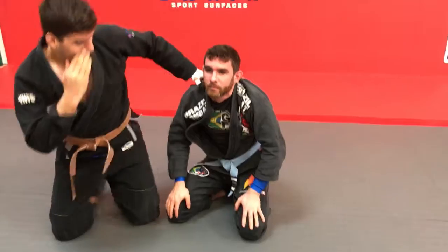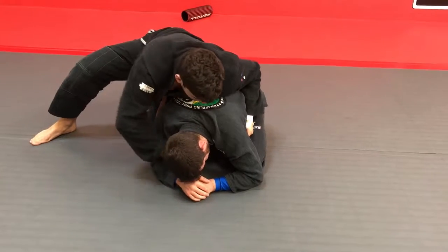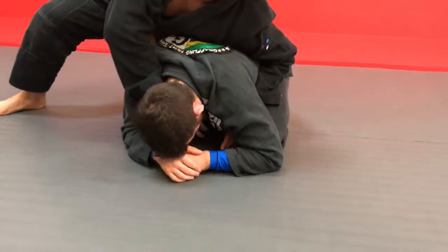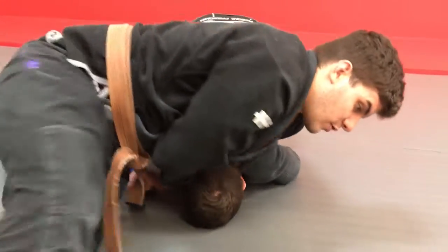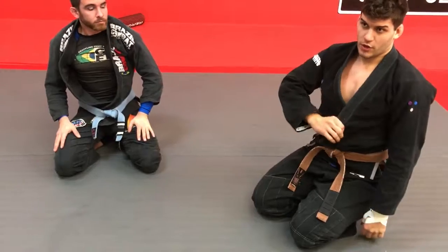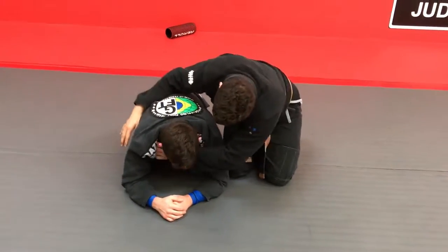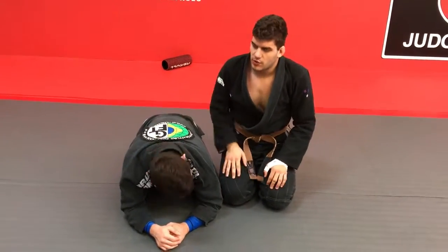Even if I have a loose choke on my partner — let's say I couldn't go really deep and I only got partway — it's still a go move. I don't need to leave this and go for something else. I'm just going to have to walk a little bit more. If I can't get deep and I have a loose grip, I can still do it, but I'll have to walk just a little bit more. The deeper the grip, the better it is.